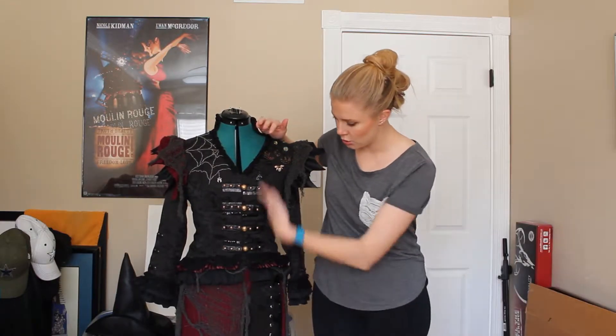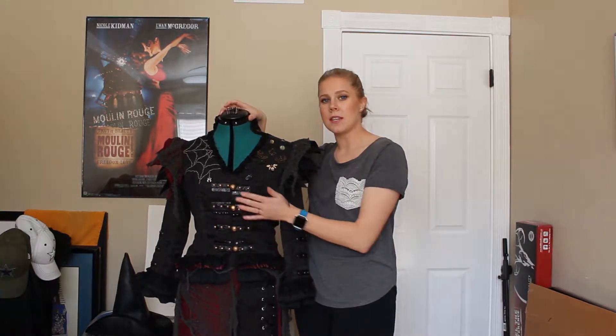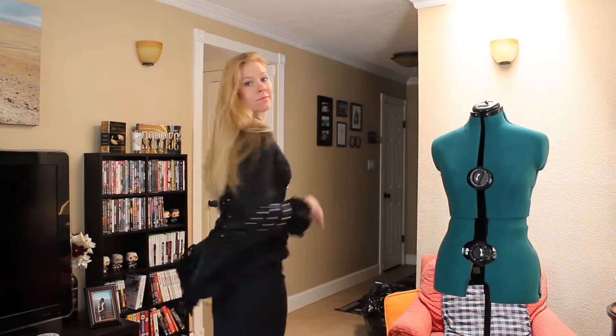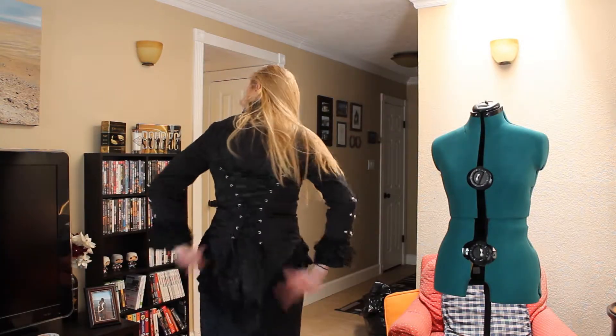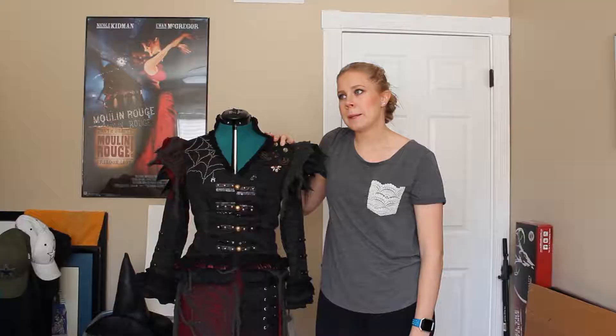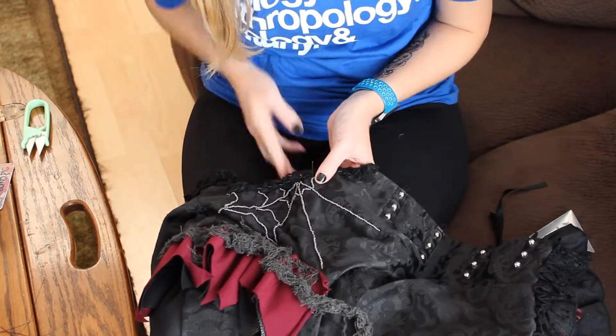Now we'll get to the rest of the costume. The top is a jacket that I ordered on Amazon. I will leave a link to that, and I will leave a link to the skirt as well, because I also purchased that, and then I just kind of souped them up, so to speak, and made them look how I wanted them to look.